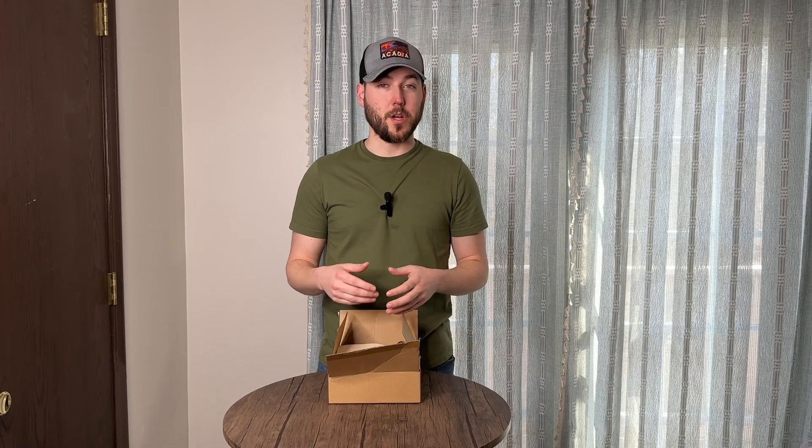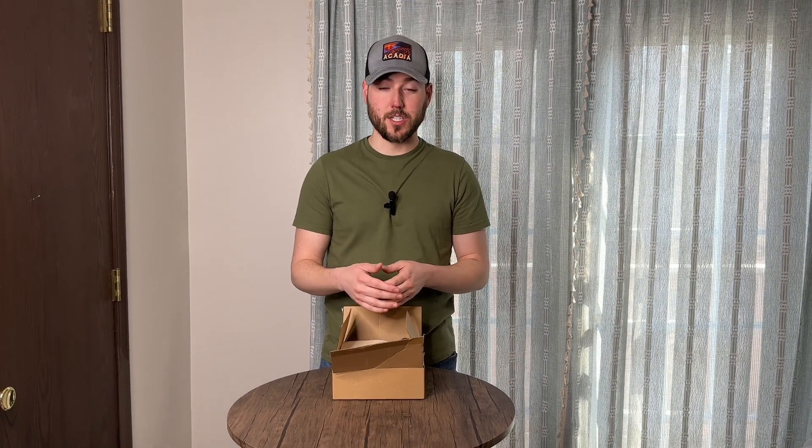Hey, it's Busy Beaver Reviews here. We were sent this beginner tattoo kit to review and try out for you guys. I'm going to go ahead and do an unboxing, show you everything that it comes with, and then I'll put it together and show you a sample of how to use it in a real-life demonstration.